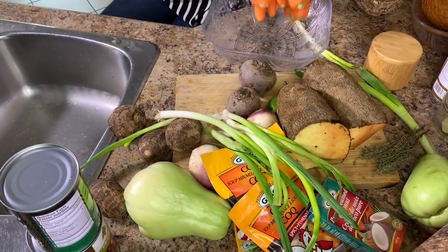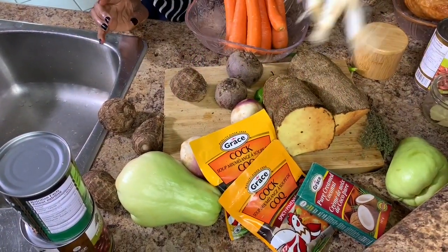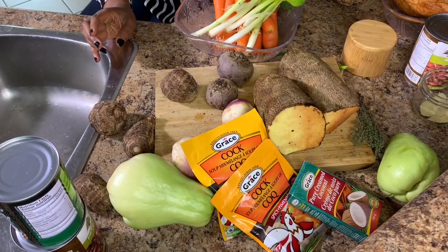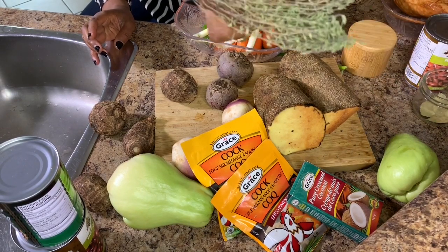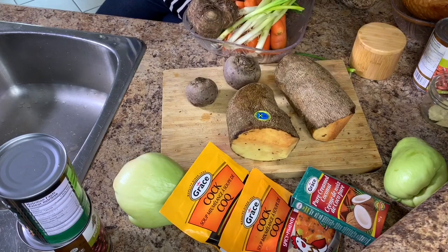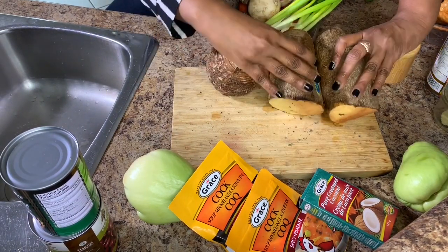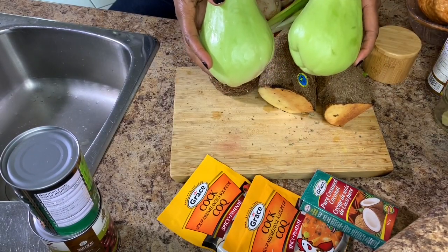Starting off I'll have approximately nine carrots, eight green onions, two green scotch bonnet peppers, a sprig of dried thyme, four edos, three small turnips, two beets. This is a dasheen, two pieces of yellow yam.